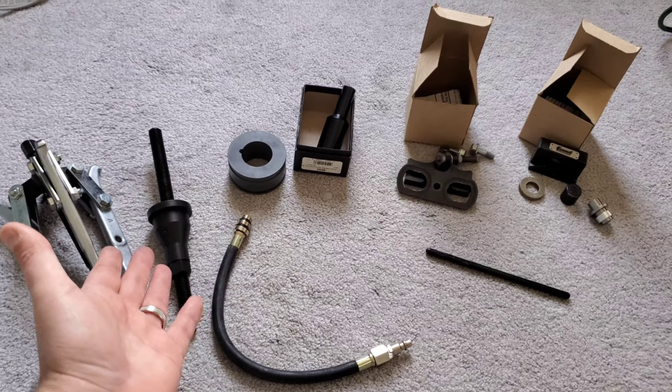January 27th I have the tune scheduled with Complete Street Performance at 10 a.m., so the cam has to be done by then. I'm going up to Scott's on the 24th and we're going to take the whole weekend to put the cam in. We'll also be filming it for you guys — filming and doing the work does take longer, but that's the plan.